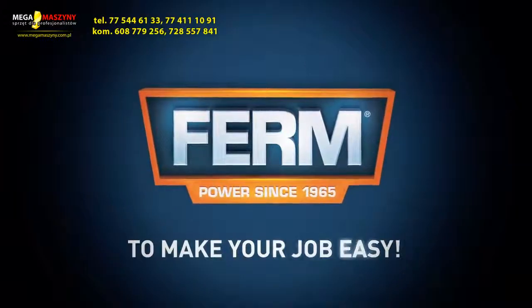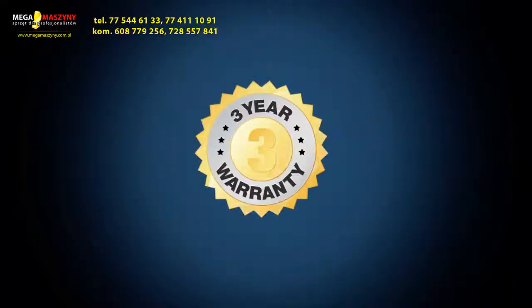FIRM — to make your job easy. You can always trust in our 3 years exchange warranty.